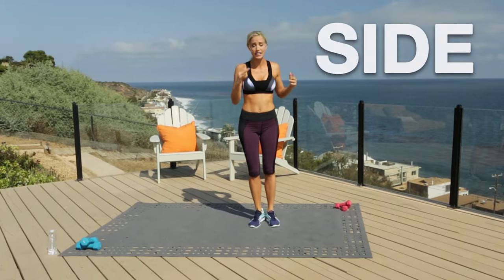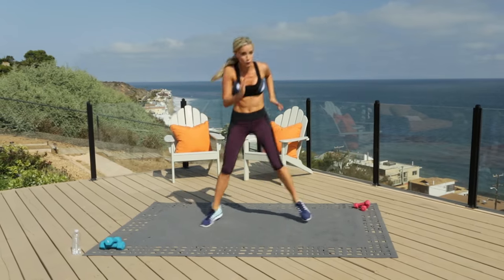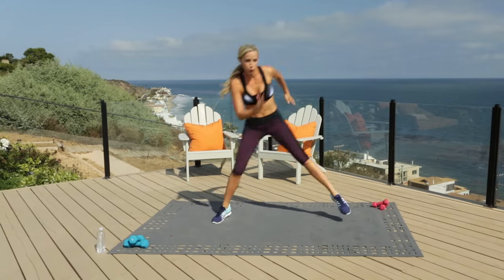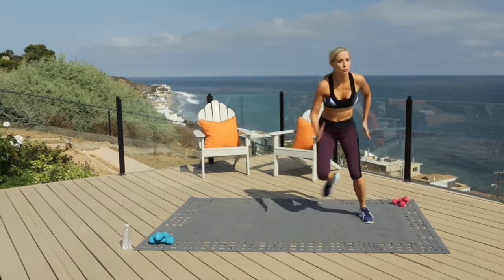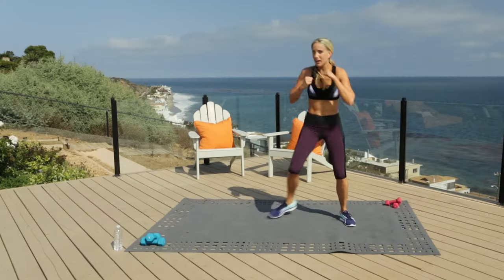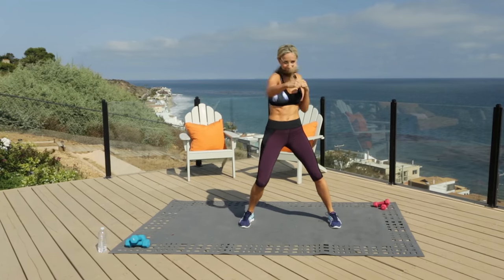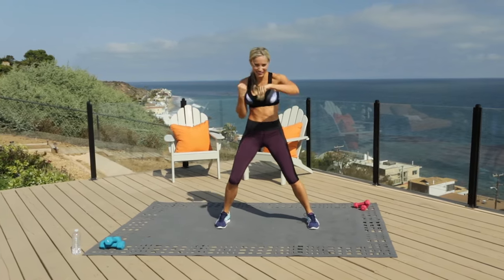Next move is a side skater, side to side. I don't want to hear that you don't have enough room — you can make it small and fast, or you can use up your space. Land light; if you live in an apartment, no one below you should complain. Four, three, two, one — right into punches, standing still, just punch it out. Four, three, two, one.